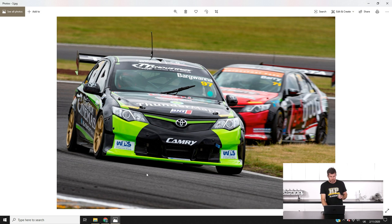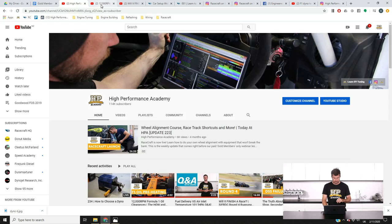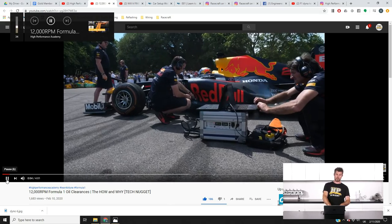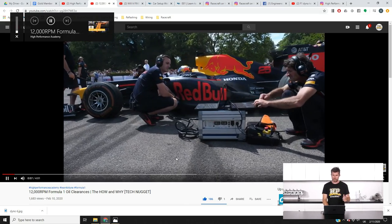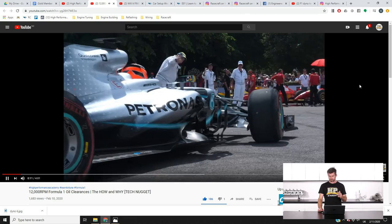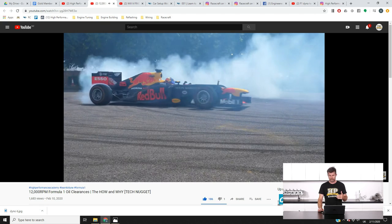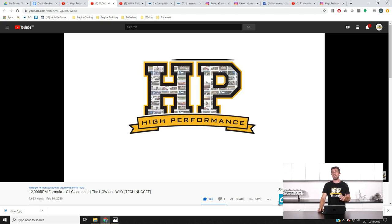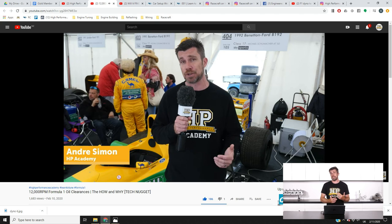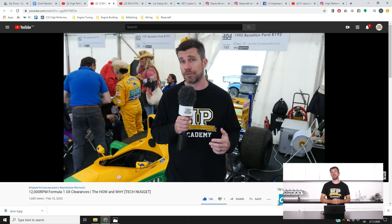I want to just show you a couple of clips on YouTube. If we jump across to my laptop screen - this is a video that we shot while we were over in Goodwood for the Festival of Speed. It's not too often that you get the opportunity to get up close and personal with this many F1 cars, and it's also not that often that you end up with an F1 car doing donuts right in front of you - that was a little bit of an unexpected bonus.